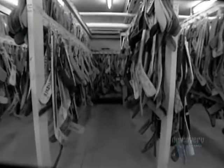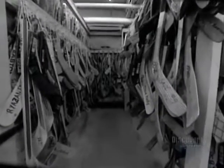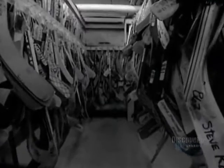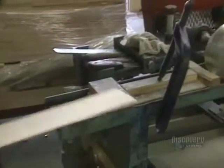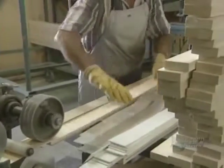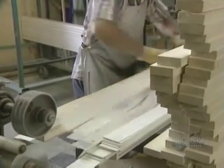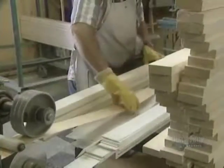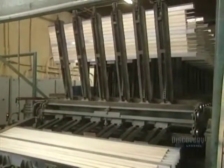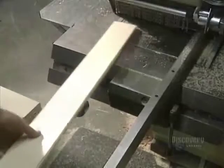Making a hockey stick requires the assembly of several pieces of wood and fiberglass. These sticks are all replicas of those of great hockey professionals. The shaft is made of a piece of poplar onto which they glue two thin strips of birch. This is placed on a circular conveyor equipped with a press which holds the pieces together while the glue dries.